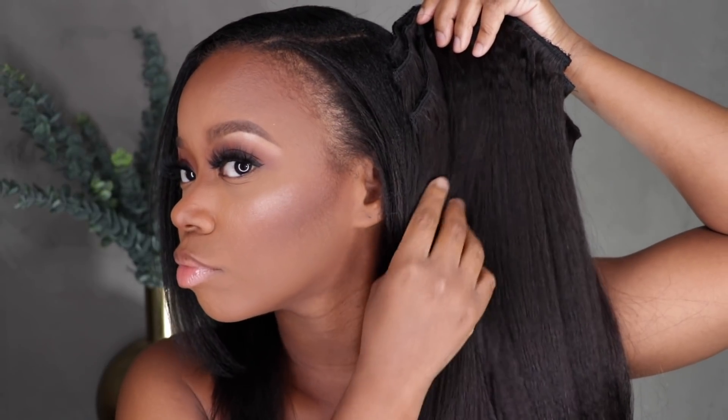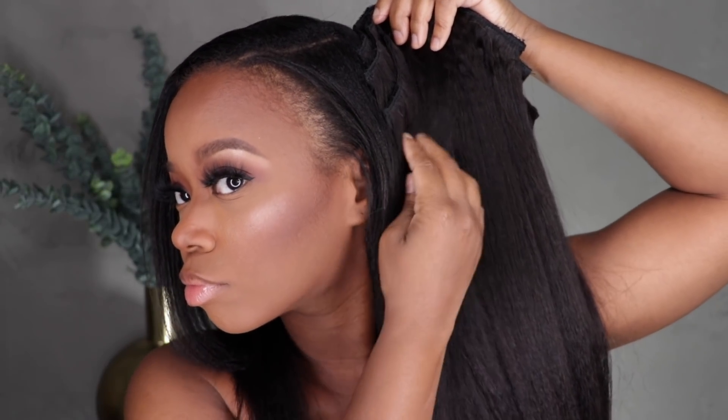This is what we're working with for the before — I did blow my hair out, wrapped it up, and let it down the next day. I'm checking to see how the texture is going to match mine and it looks pretty close.